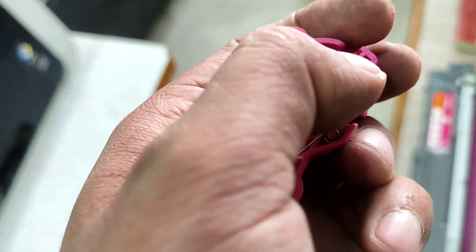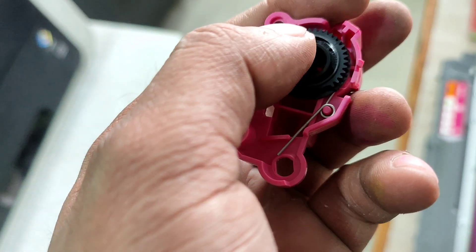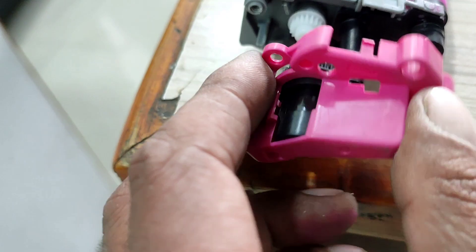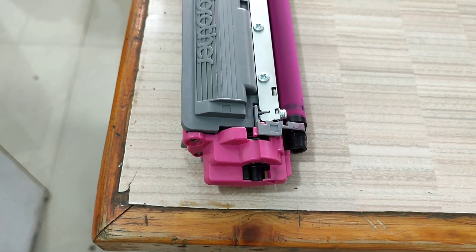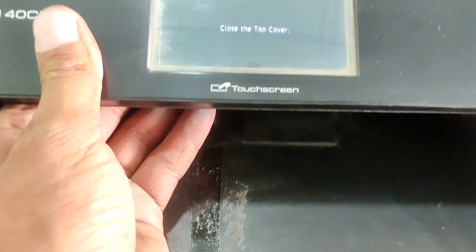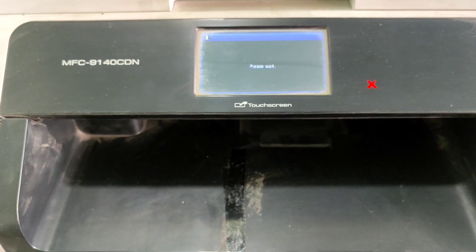Set the gear on the left position. Reinstall the cap on the cartridge, then reinstall this cartridge on your printer. Do the same for cyan. Now close all covers.